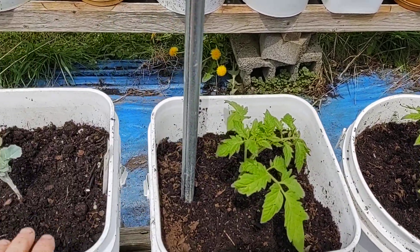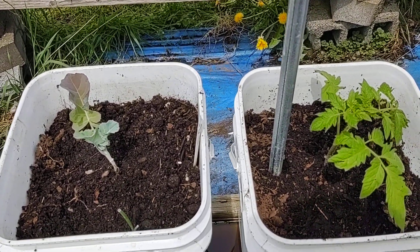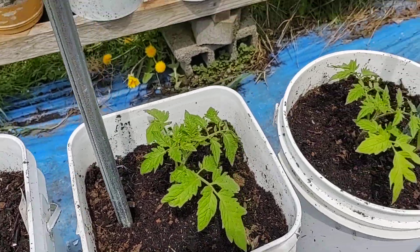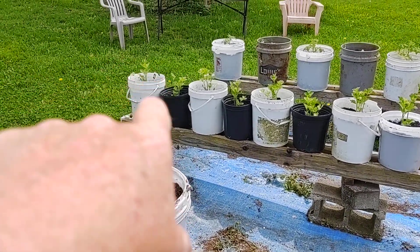you can pull the broccoli out, put it in another area, slide this down and put something small in between like my celery or anything. I have the celery planted.